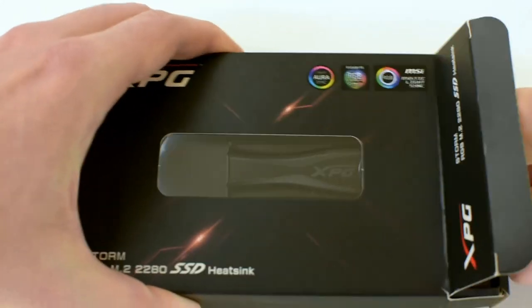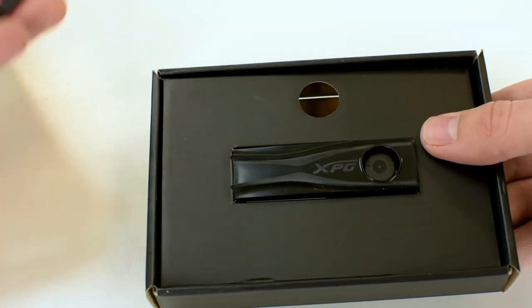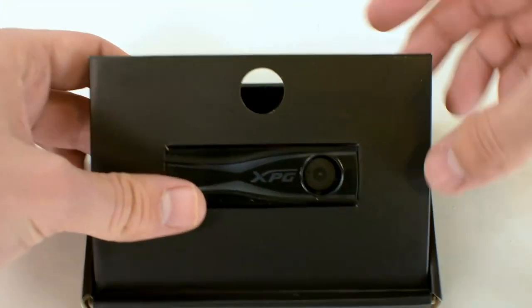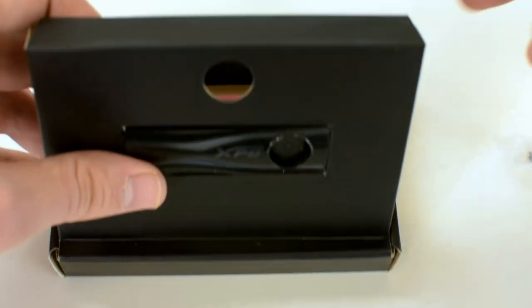Now you get it in this black box and on the inside there is a cardboard enclosure which carries the heatsink itself and some cables and screws, which are obviously needed for the installation of this device.